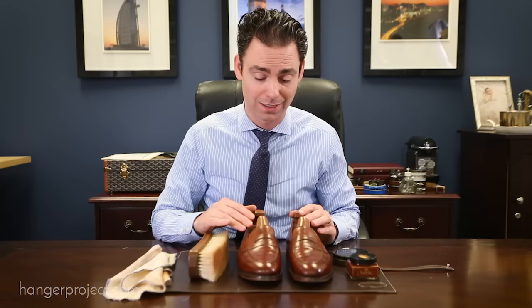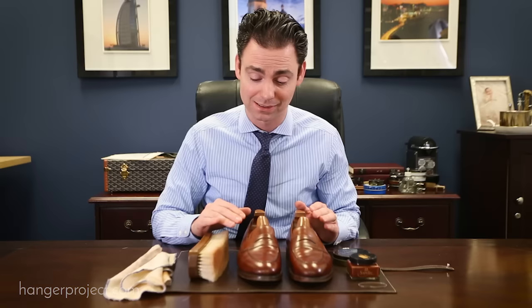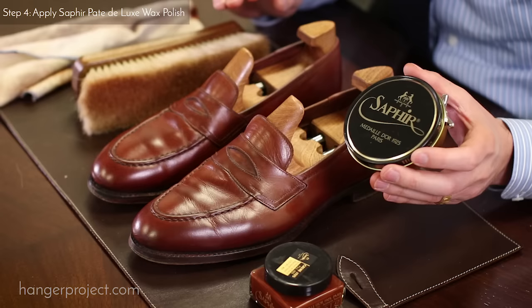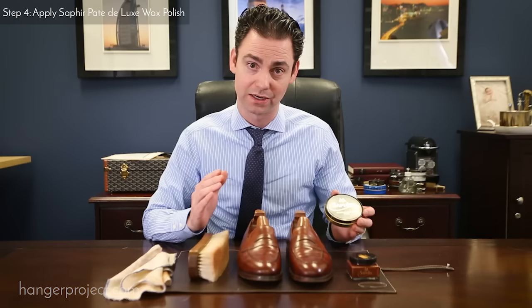With just two applications of the Saphir Medaille d'Or Pommadier cream polish, these Grensons are looking absolutely fantastic. You could honestly stop here if you are happy with this level of shine. But I'm going to go ahead and apply one more coat of the Saphir Medaille d'Or Pate Deluxe wax polish just to show you how we can elevate this shine even more by adding some hard waxes.